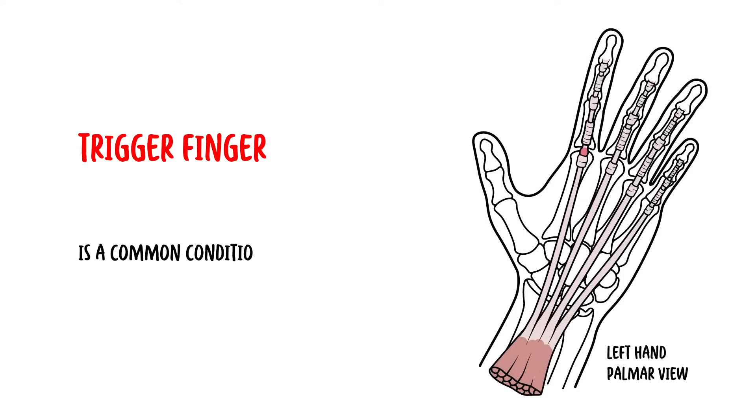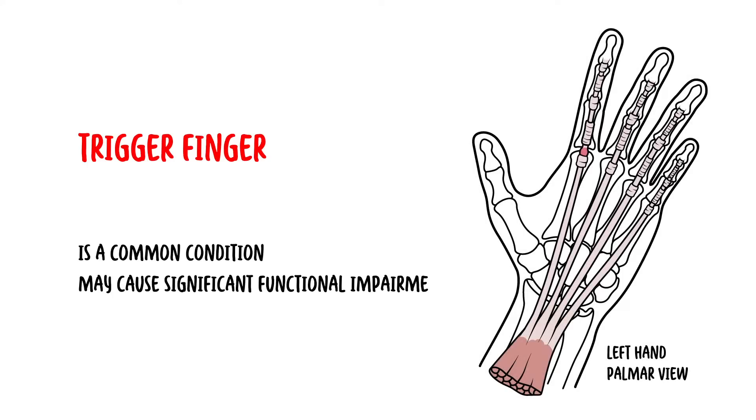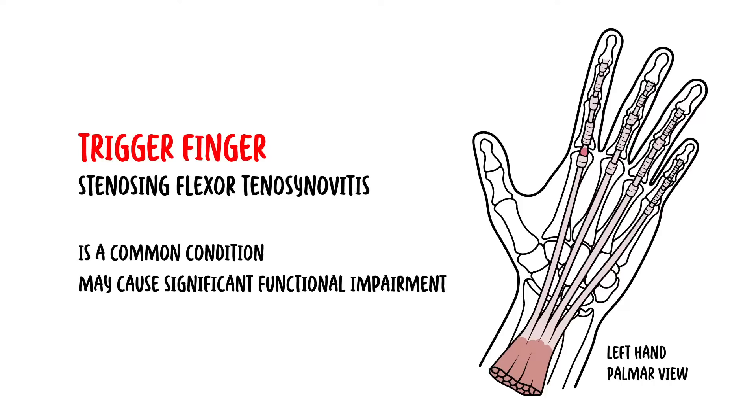Trigger finger is a common condition which may cause significant functional problems. Trigger finger, also known as stenosing flexor tenosynovitis, is a condition in which the finger clicks or locks when in flexion, preventing a return to extension.